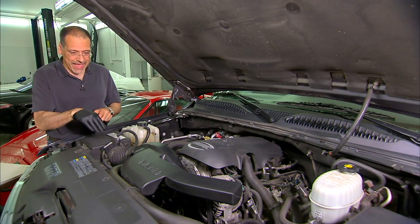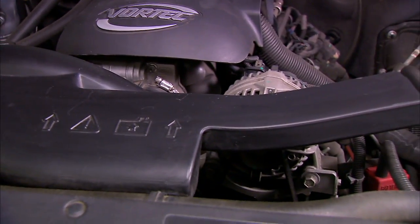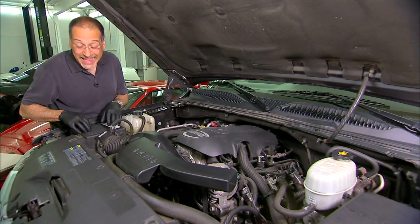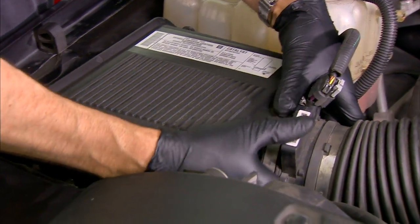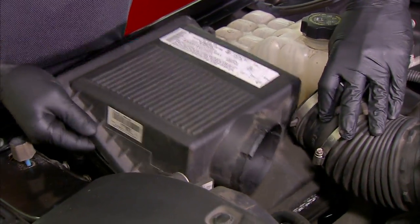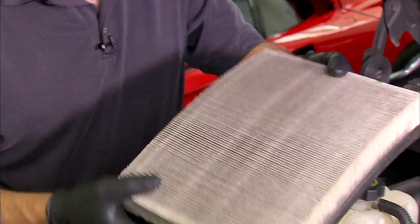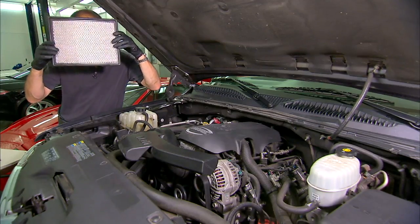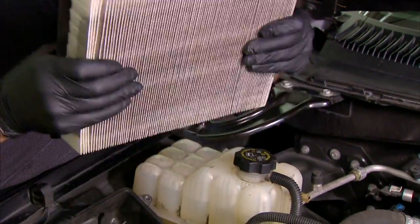We'll start by removing the factory air intake system, which is a whole lot of plastic dreck. First thing in the airflow is this air box right here — this is where the air filter lives. I'm going to disconnect the mass airflow sensor and then lift off the lid. This is your traditional air filter, which is this sort of pleated paper thing. You can't see through that. This is rather dense and air gets through here rather slowly.